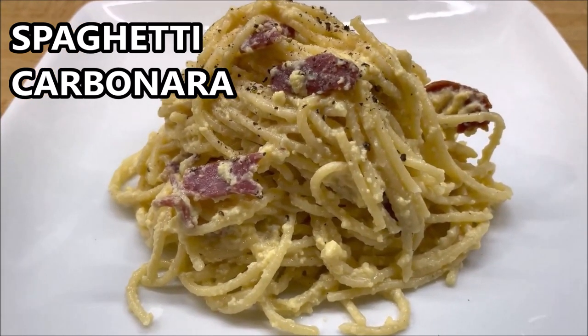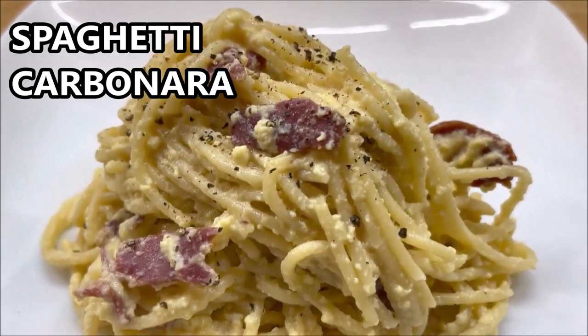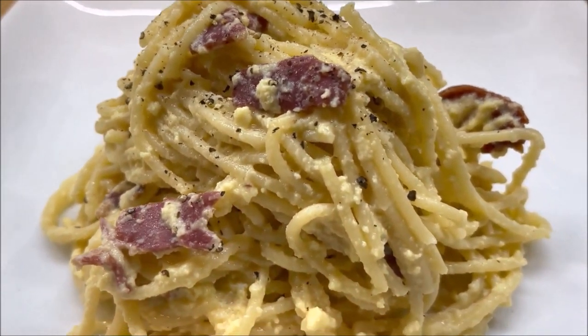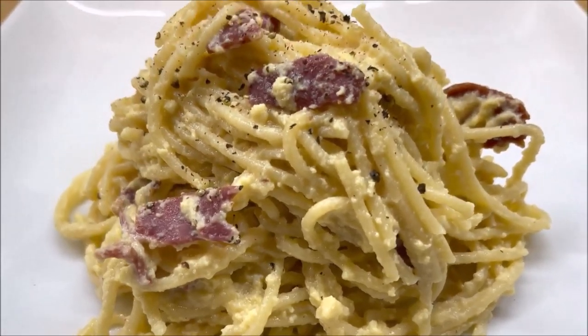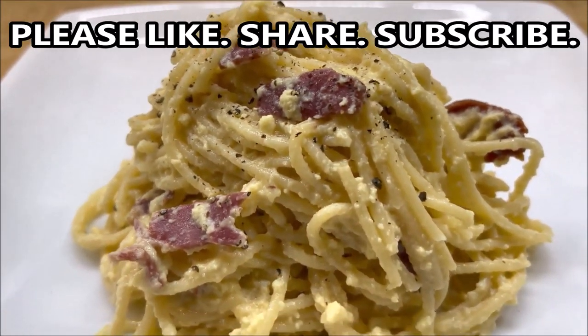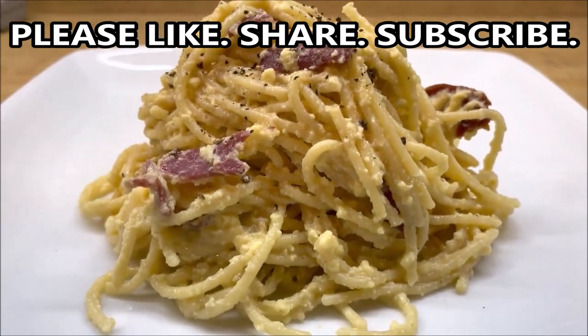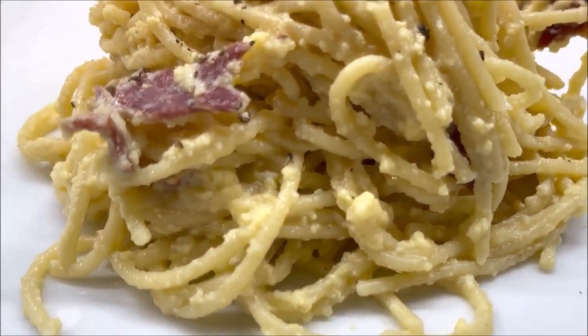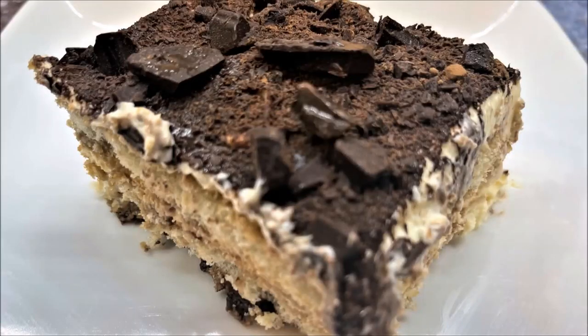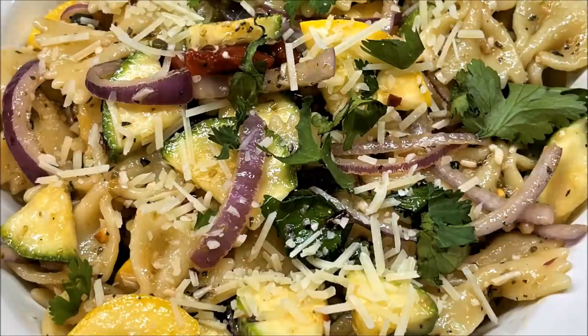Nothing as comforting as spaghetti carbonara made with eggs and pecorino cheese. The sauce is infused with pancetta, which is cured Italian pork belly, and the amazing sauce simmered slowly. It's fantastic — oh my goodness, look at that! Can't wait to dig in. Hi friends, I am Gastro Guru and welcome to Gastro Guru Kitchen.